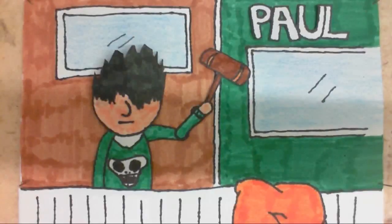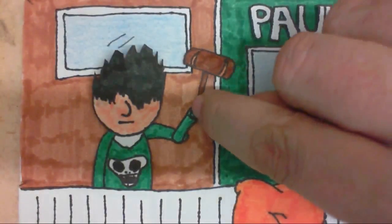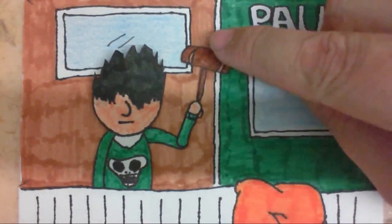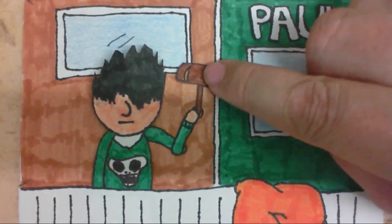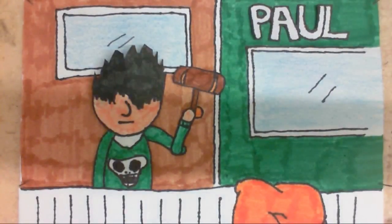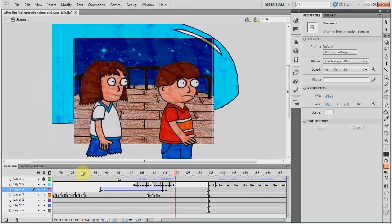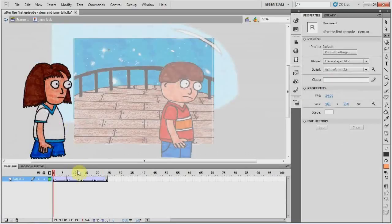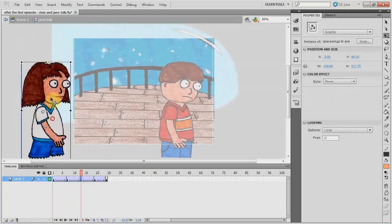Animating frame by frame with a stop motion camera really used to be a pain. I would try to move something and it would move a whole bunch of other stuff with it — it would catch on something and drag that along. And if I messed up, I would have to do that whole animation all over again. But that's not the case in Flash. If I'm not happy with a piece of Flash animation, instead of having to start over, I can actually edit that piece of animation and tweak it until it looks the way it should.